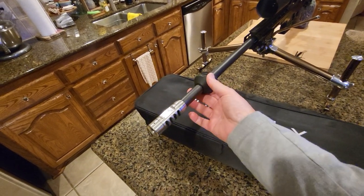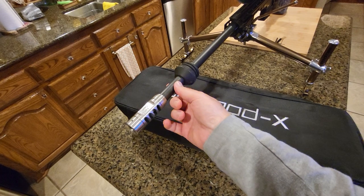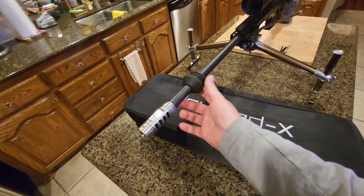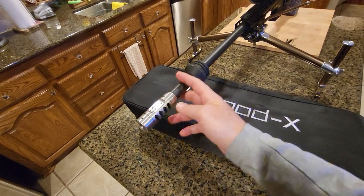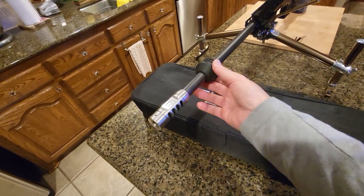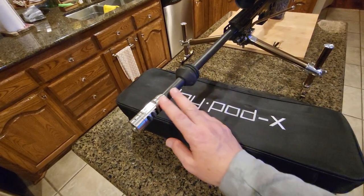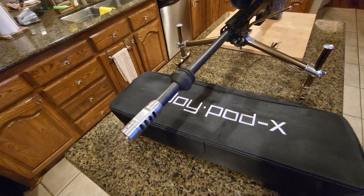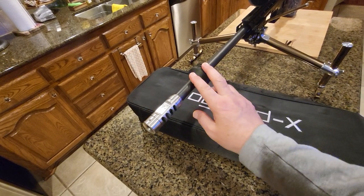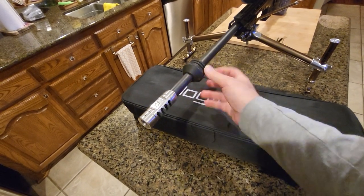People will ask about this — it's a LimbSaver, they call it an anti-resonator. I had it before on this rifle. This rifle doesn't have a thin barrel, so this is for the heavy barrel. The theory is it cuts down resonance — anything past it should have less vibration. Just a disclaimer: I did not test before or after, so it's just sitting there and doesn't add weight or do any harm.